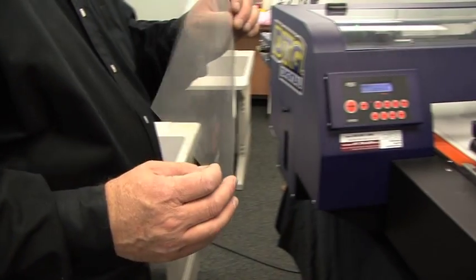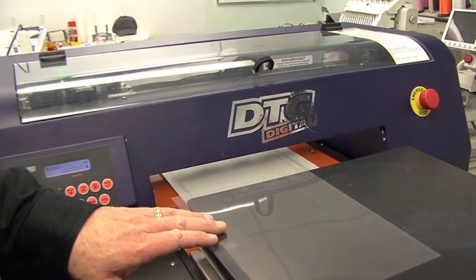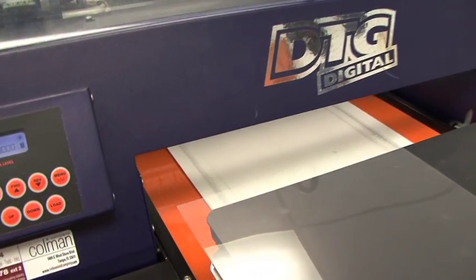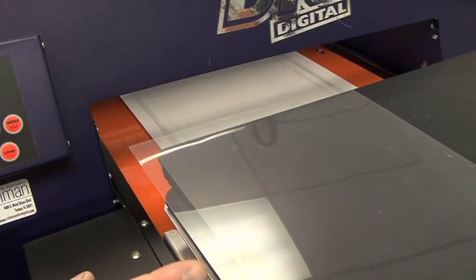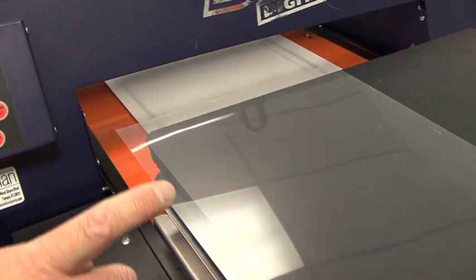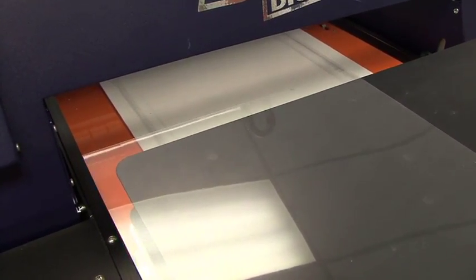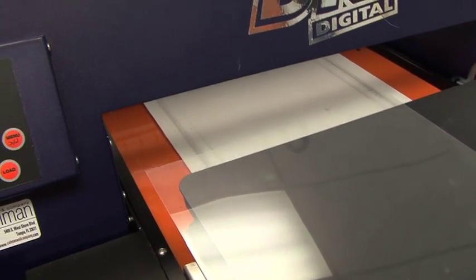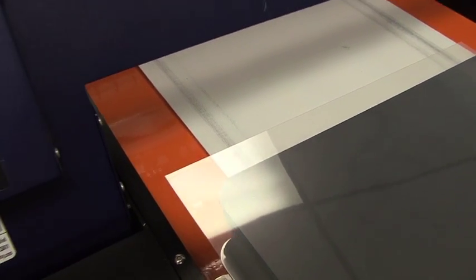We now take this transparency, and when we load it on the printer, we want to make sure that we load it to the front left-hand corner of the platen. We want to make sure it's sticking off the left edge and the front by between a quarter and a half inch. When the printer starts to print, it literally starts right at that front corner.